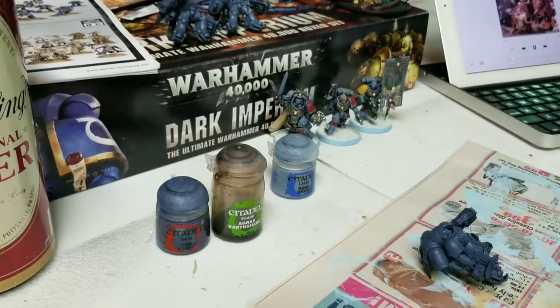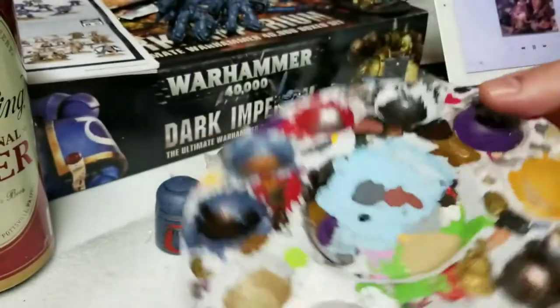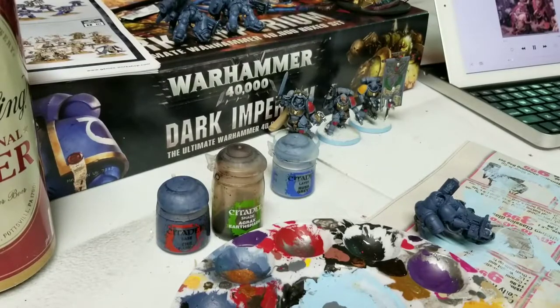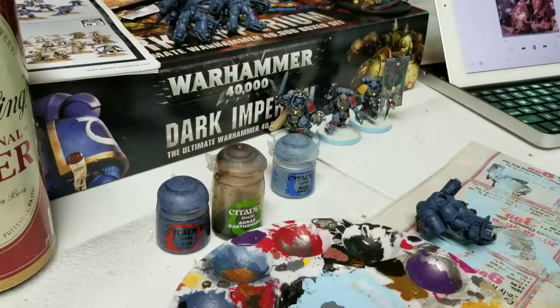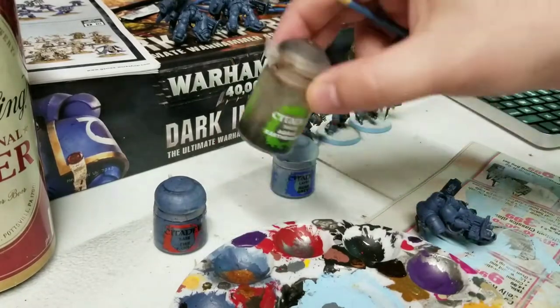So a couple of things when we're using a shade. We're going to get a regular palette — I'm not going to use a wet palette for this. I do not want to water my Agrax Earthshade down at all. There are situations where people like to use a thinner medium for this, but I'm not going to — I'm going to use this stuff straight out of the bottle. This is also a situation where we can grab a paintbrush we don't care as much about.